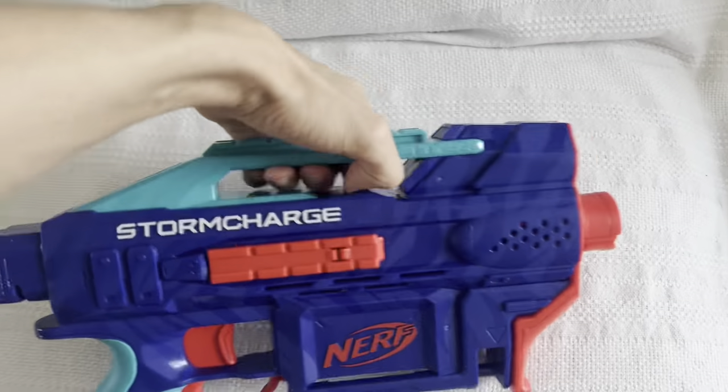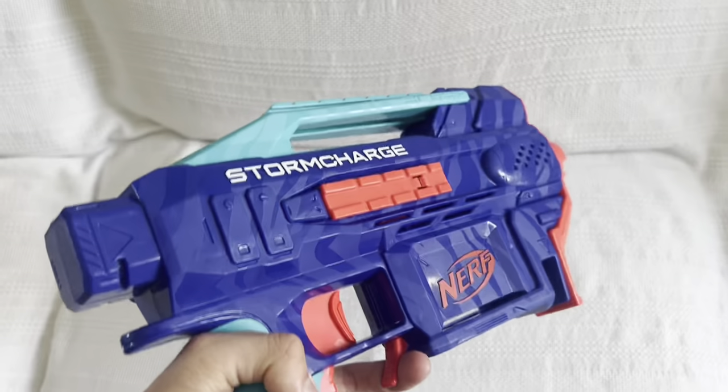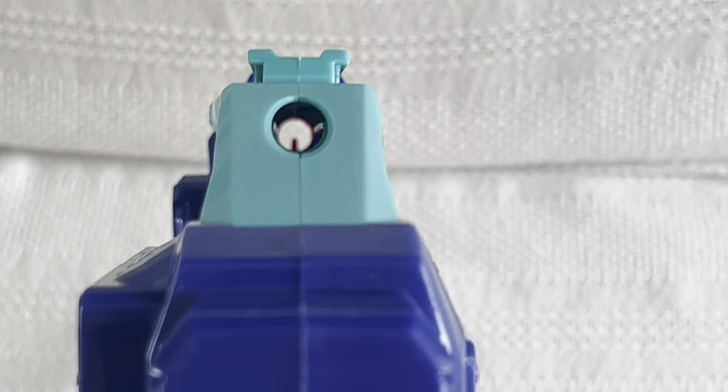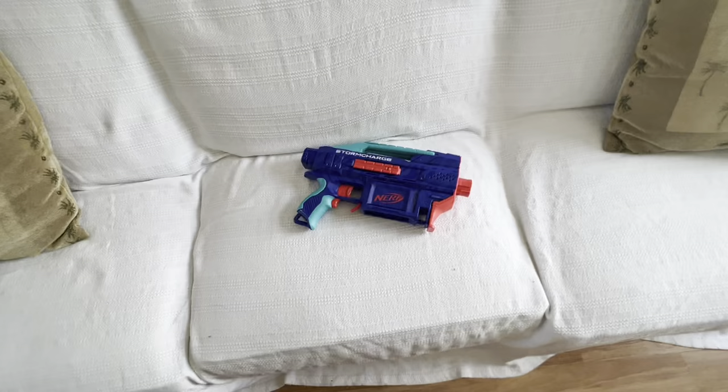They also give you a carry handle, which I really like — that's just a cool feature. And if you hold it in pistol mode, that carry handle doubles as a sight that you can see through, like the Rapid Strike had. It doesn't really work if you shoulder it because it's a little bit too low, but it's still there nonetheless.